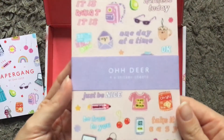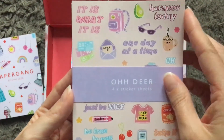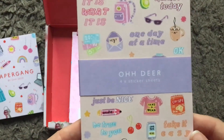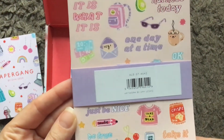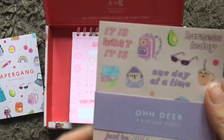Next thing is four sticker sheets with a lot of positive phrases — things like 'take it easy,' 'be true to you,' 'just be nice,' 'it is what it is' — sort of affirmation-style things. There are four sheets in there and each sheet is the same sticker sheet.